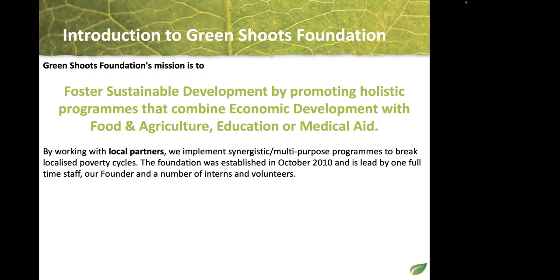Green Shoots' mission is to encourage sustainable development in the world, and especially here in Cambodia. We always want to do holistic programs — multi-purpose with more than one impact area. We combine economic development with food and agriculture in Cambodia, and in other countries we work on healthcare and economic development. We always work with local partners — our team in Oddar Meanchey is from that province.